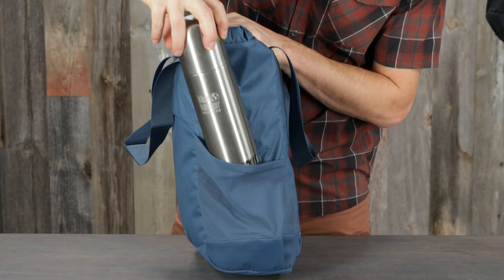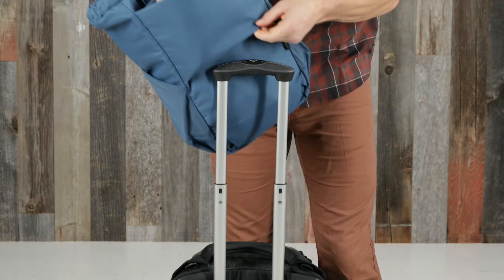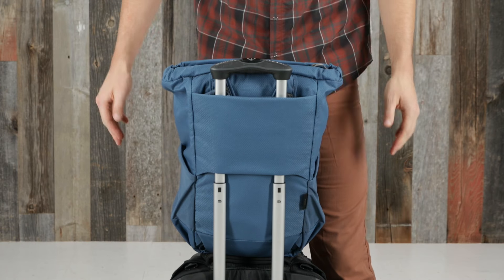Dual water bottle side mesh pockets, a secure front panel zipper pocket, and a large back panel luggage pass-through.